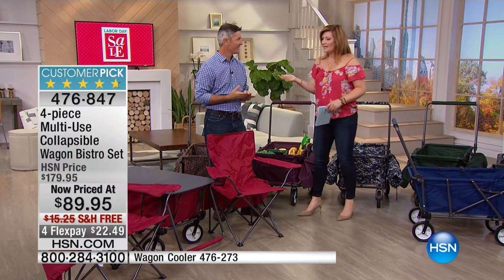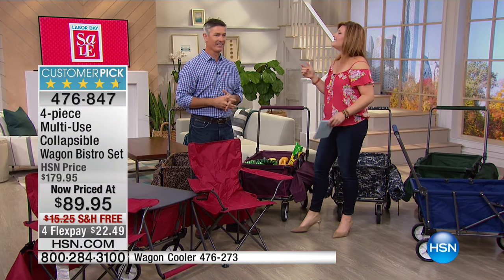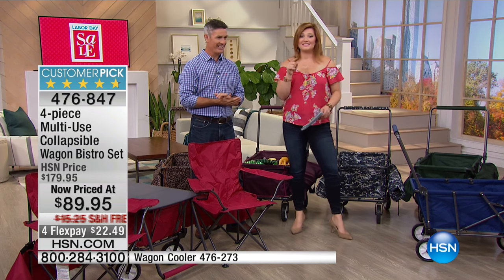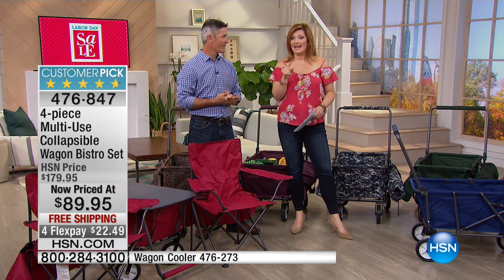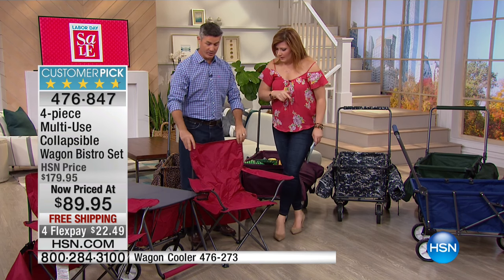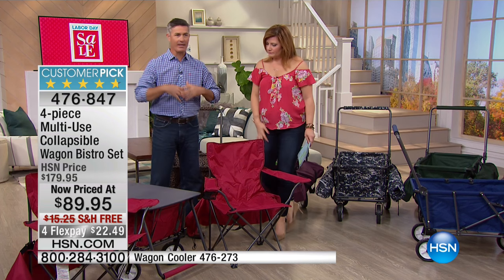We were meeting and said this is phenomenal — this markdown because we've taken $90 off. Yeah, it's a wow price at $89.95. Here's what you get. We can show them right here. Because as you said, at a tailgate, the kids' soccer games, baseball games and all that — this is an instant picnic whatever it is.